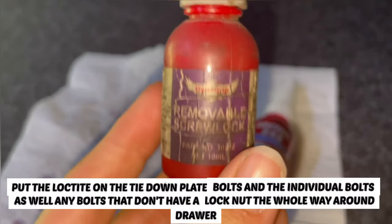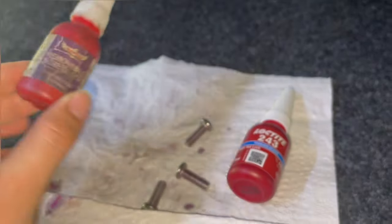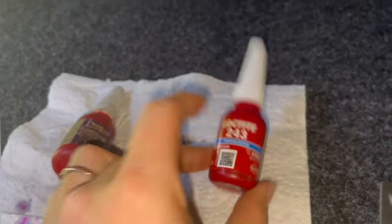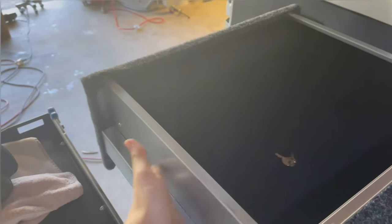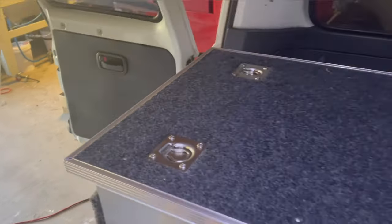I'm using a removable Loctite, just in case in the future you want to take the top off for some reason. So it's all back together now, the drawer doesn't fall out — they're doing the job. Hopefully that was helpful to someone and I'll see you guys in the next one.